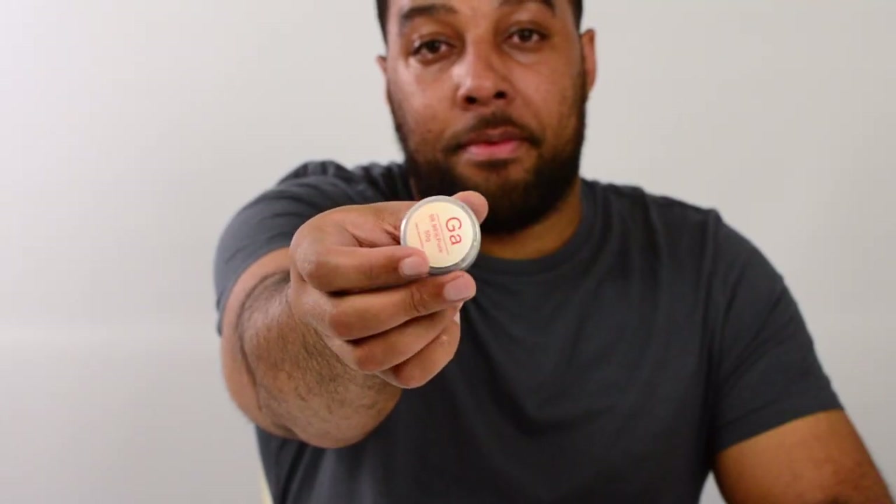Alright guys, Ultimate Learning back again with another video. In this video today we're going to be looking at one of the craziest metals that I've ever seen, and this metal is called gallium.